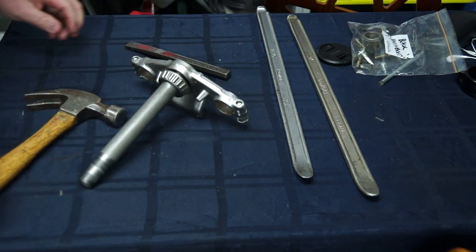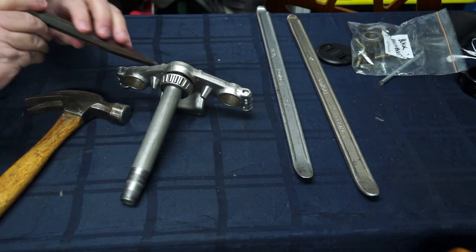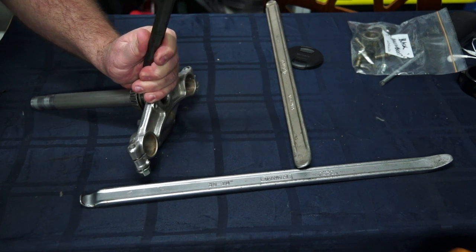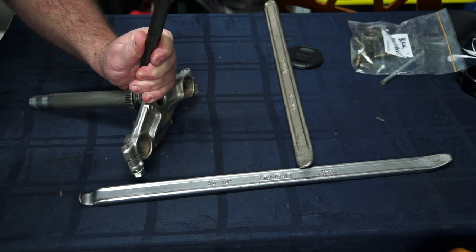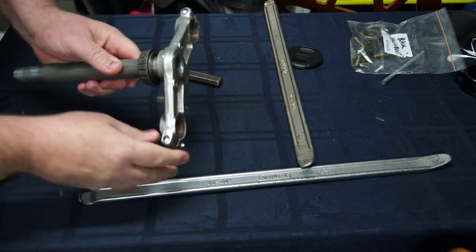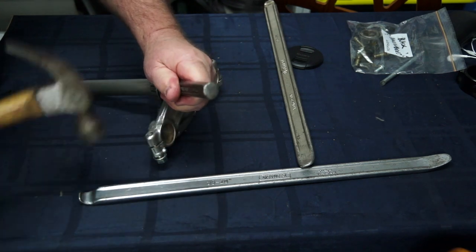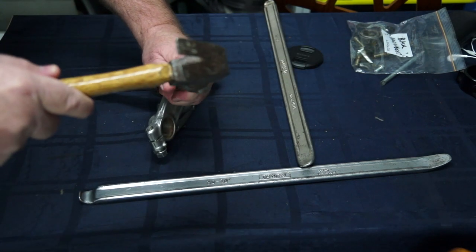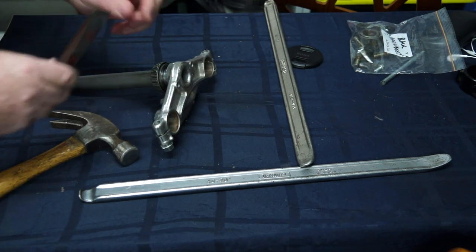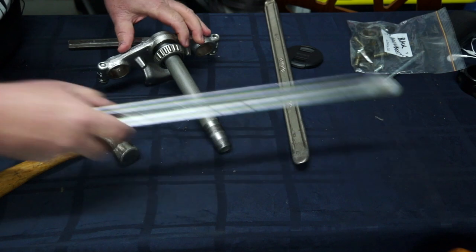My brother didn't call me Humpty Dumpty Mechanical Company for nothing - I've definitely got that on the move now. I'm careful not to damage the shaft at all. Hitting hardened steel with your cold chisels is pretty taxing on them, but that's okay - you can sharpen them later on the grinder.